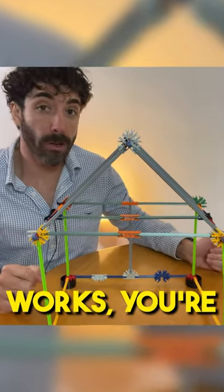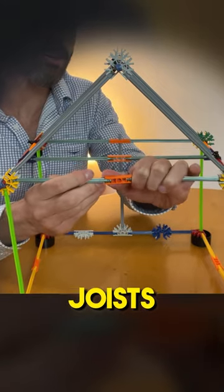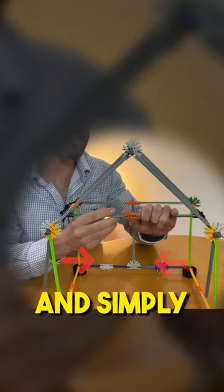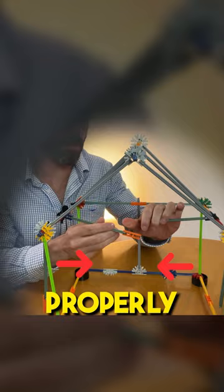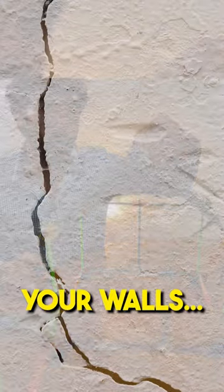Let's suppose you're doing renovation works, you're removing load-bearing walls, and the builder had to cut some ceiling joists and simply didn't nail them back properly together — and suddenly cracks start appearing in your walls.